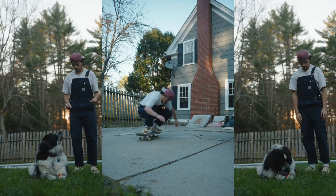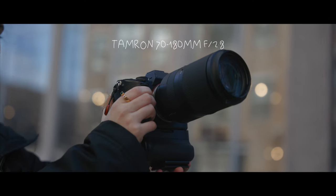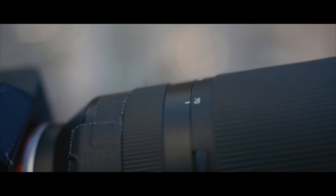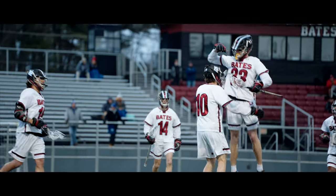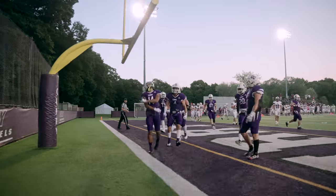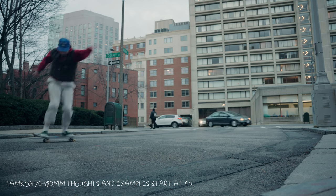Hello everybody, welcome back to the channel. My name is Patrick. Today I'm talking about my favorite lens for sports videography — the Tamron 70 to 180. This is actually a beat-up version of this lens. It's cracked, it's got tape on it, and I love it. I brought it to the other side of the country, shot hundreds of sports games, taken thousands of photos, and it's near and dear to me, and it's still rolling.